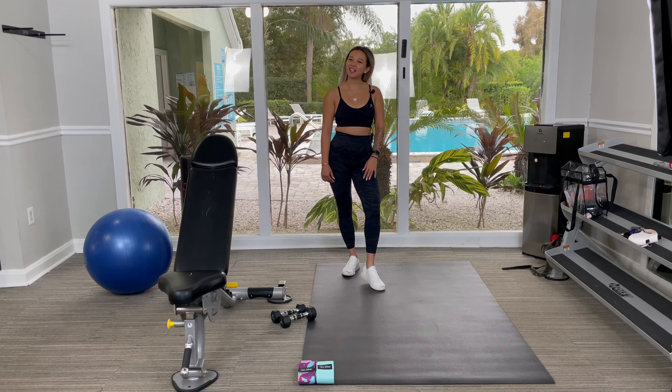Hi guys, this is Tanya from Tanya's Bake Shop and today we're going to be going over a half kneeling shoulder press.